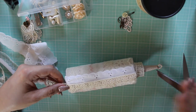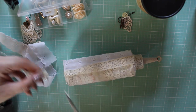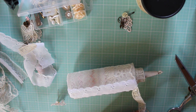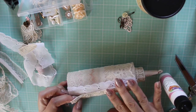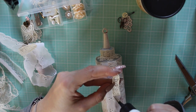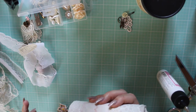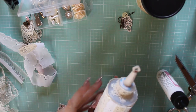I think I'm going to do that — it looks really pretty. I'm going to use this art glitter glue because it's got such a fine point.